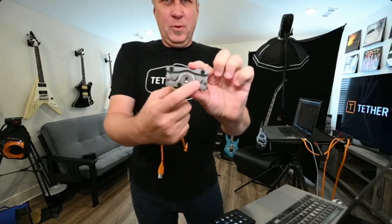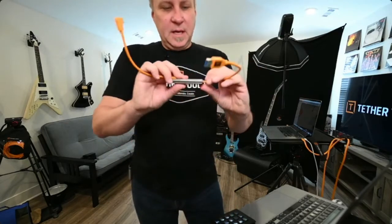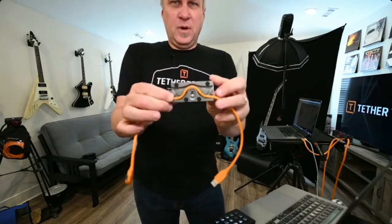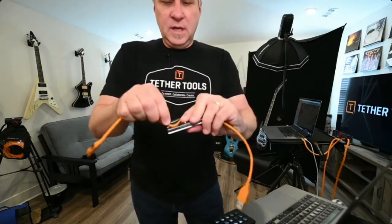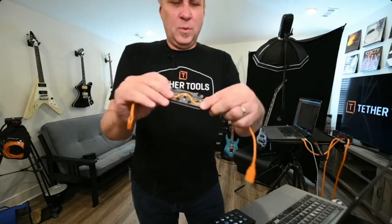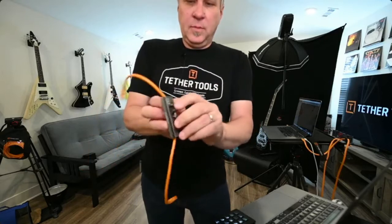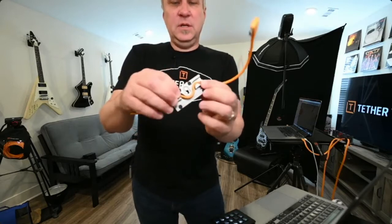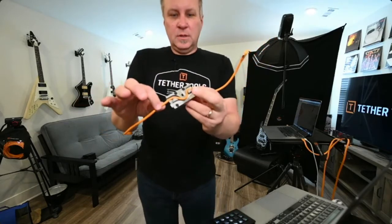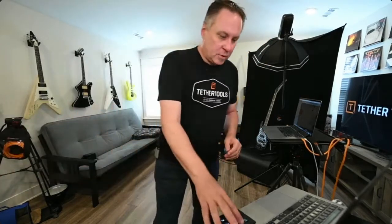The Tether Block has three different cable paths: one for a thick cable, a medium cable, and a thin cable. You run the cable through, screw it into the bottom of the camera, and you can move the orientation any way you want — so the cable comes out whichever side works better for your setup. Then just screw it in the bottom of the camera and that cable is not coming out. That's the real advantage to the Tether Block — the cable just won't come out of the camera.